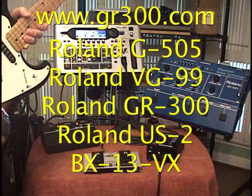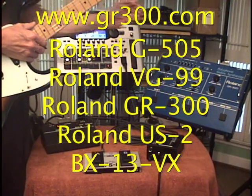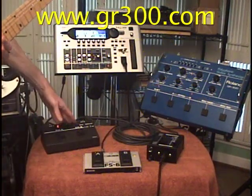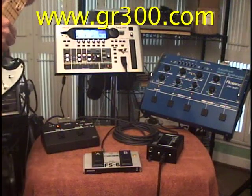I'm using a Roland G505 guitar to control both a Roland VG-99 and a Roland GR-300 at the same time. I'm doing that by using a Roland US-2 unit switcher and a BX-13VX bus converter.